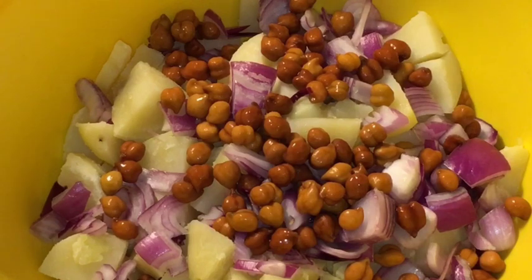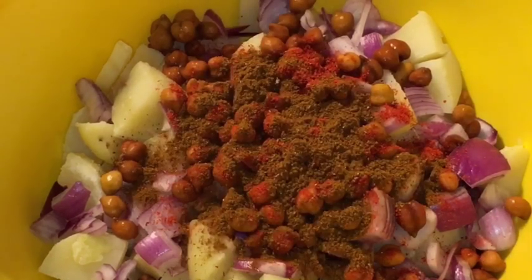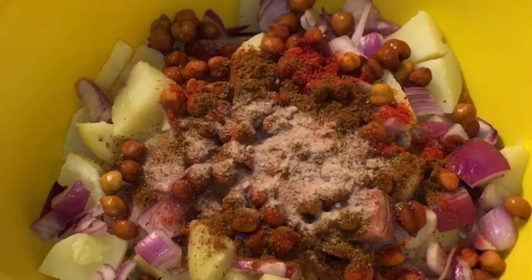Add one teaspoon of Kashmiri red chili powder, one teaspoon of bhuna hua jeera powder that means roasted cumin powder, a little bit of black salt or kala namak, and a little bit of chaat masala powder.